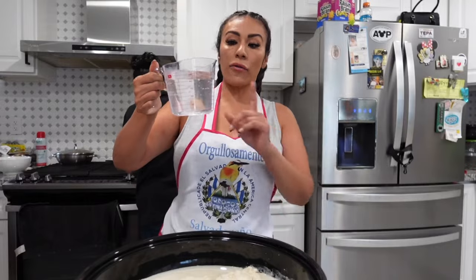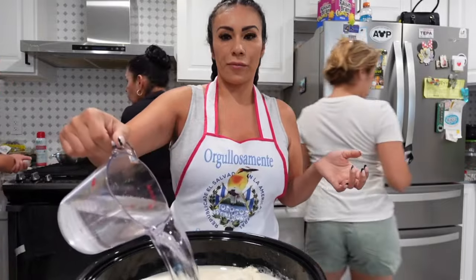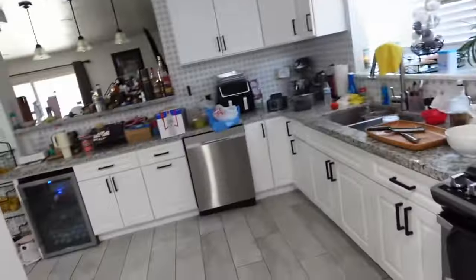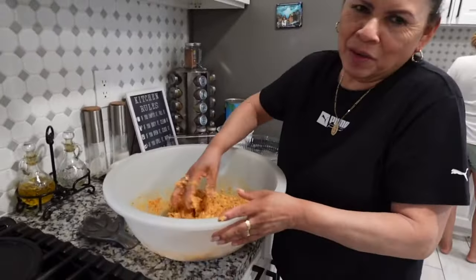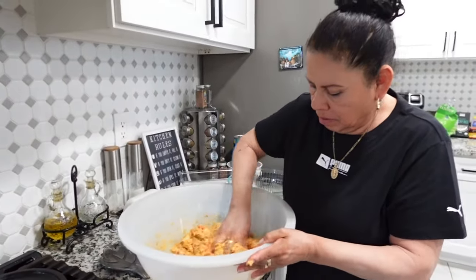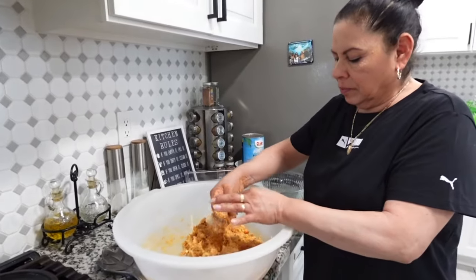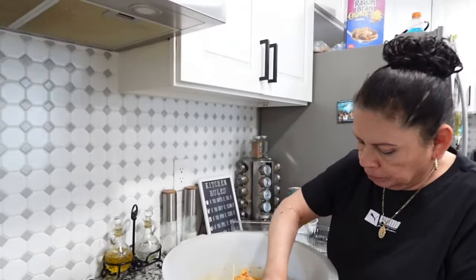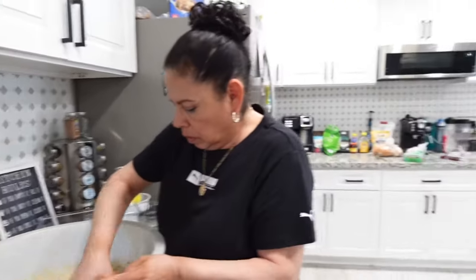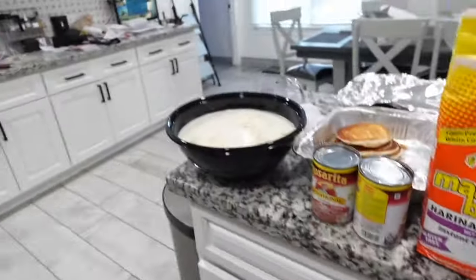I'm adding a third cup — about two cups total — and if I need more masa I'll just add it. My mother-in-law is making the chicharrón in the back, she's helping. She's grinding the chicharrón with the cheese and mixing it all together. We're going to use Rosarita beans right here.